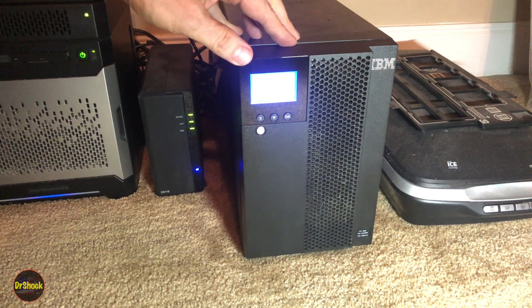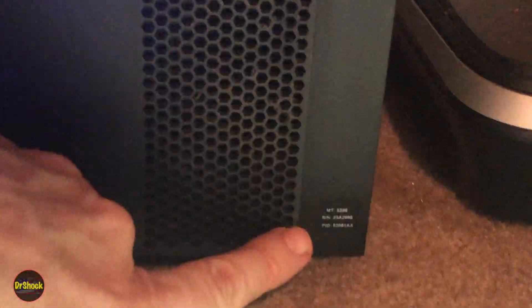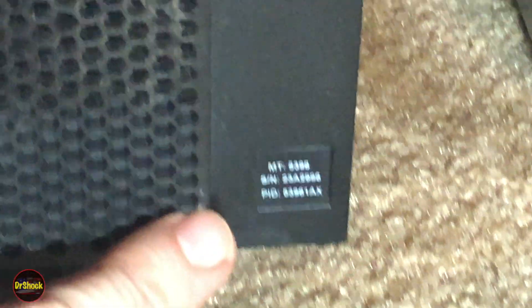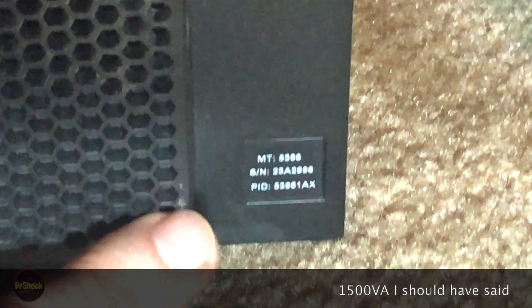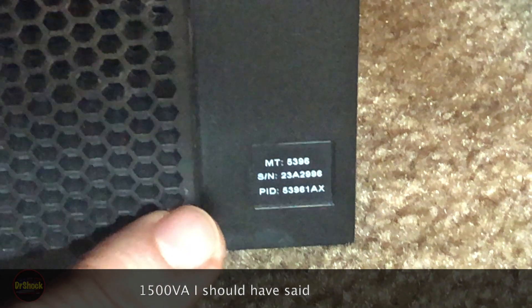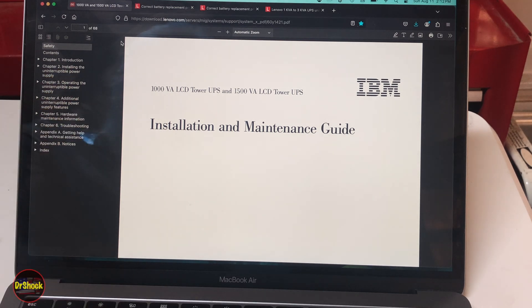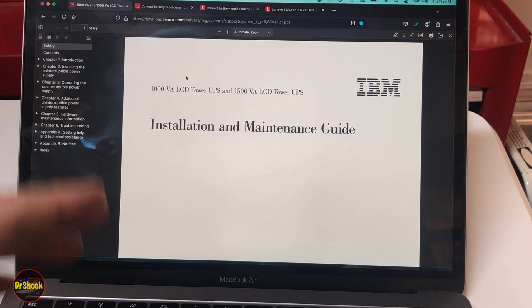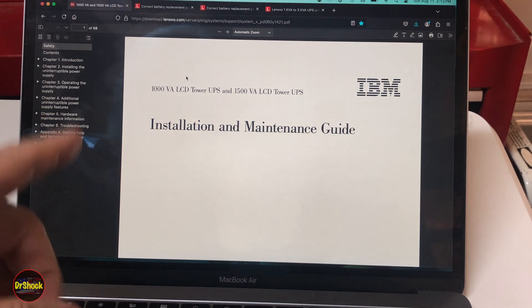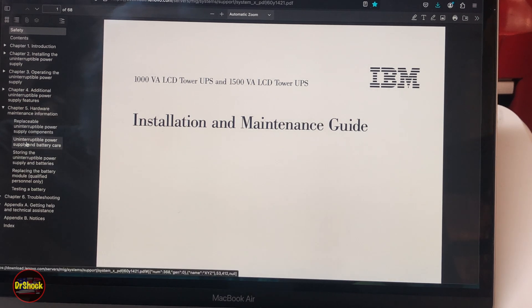Before we do anything, let's look at the service manual. This is a 5396 — there are several different flavors. This is the 1000 VA level; there's also a 1500 VA level. I think there are three different models — I'll put that in the description. So this manual is hosted on lenovo.com, but it's an IBM manual. IBM sold the business that included these UPS units to Lenovo at the beginning of 2014 — over 10 years ago. Let's go to the 'Replacing the Battery' section.